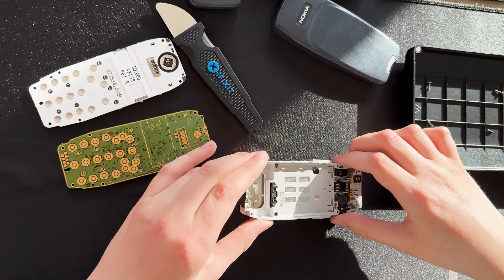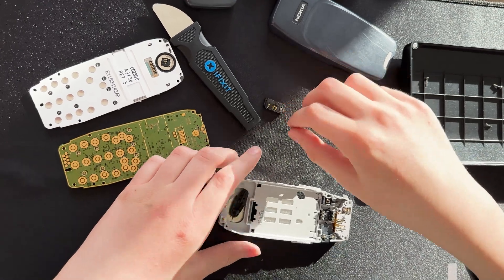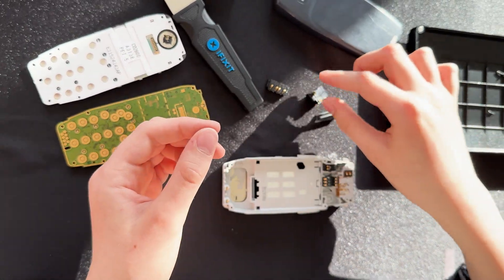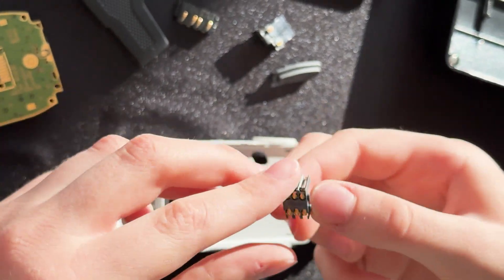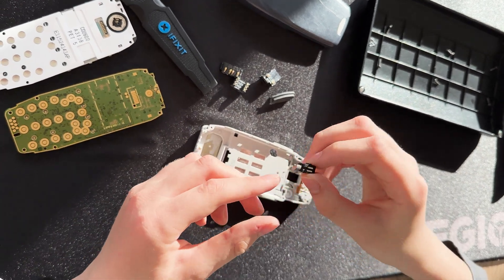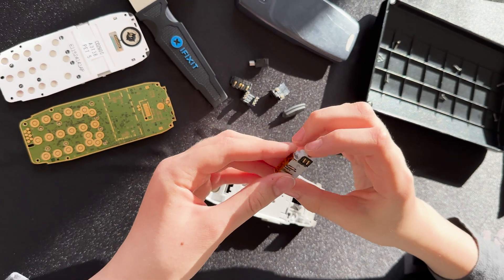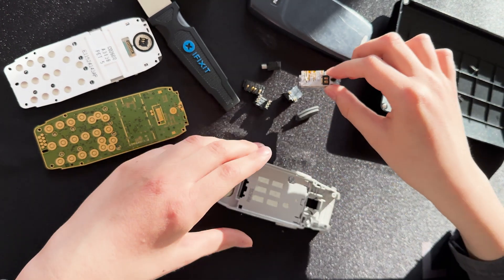And we can take out the battery port, obviously the power button rubber, the loudspeaker, the SIM, the SIM port, the motor, and this is a bit harder to take out — but all of the charging supplies and microphones.